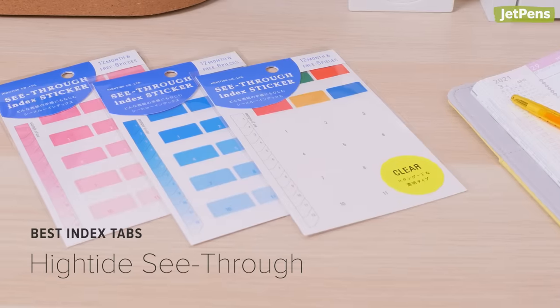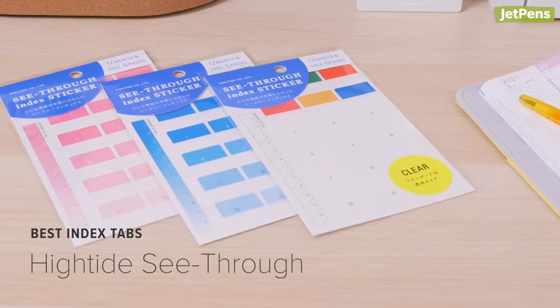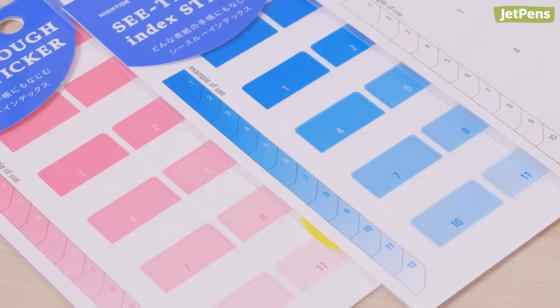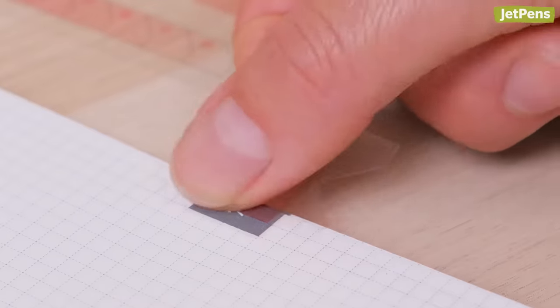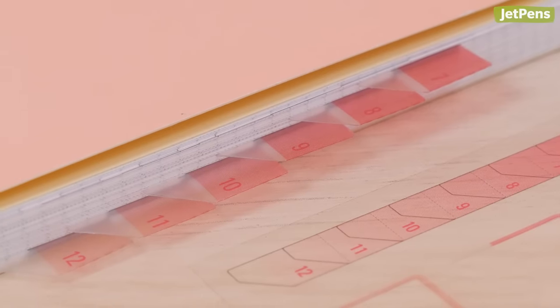Best index tabs: Kokuyo makes index tabs for the Jibun Techo, but you can give your planner some extra personality with these High-Tide see-through index tabs. Each set comes with 12 numbered index tabs for the months of the year, plus 6 blank tabs. We especially like the gradation versions, which create a neat gradient effect when they're used together.